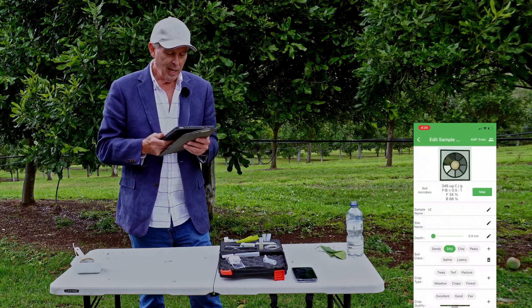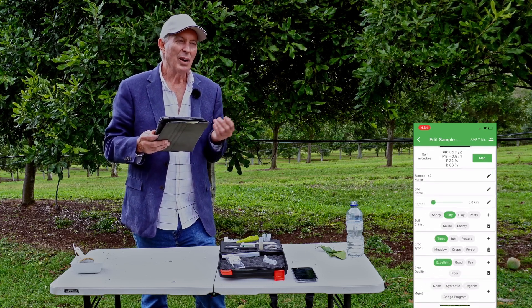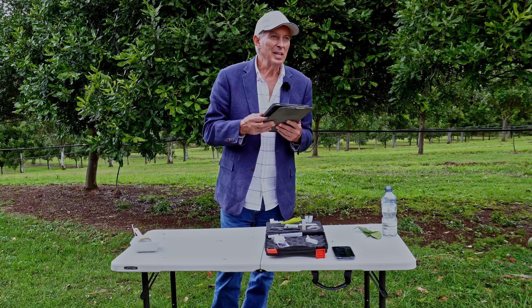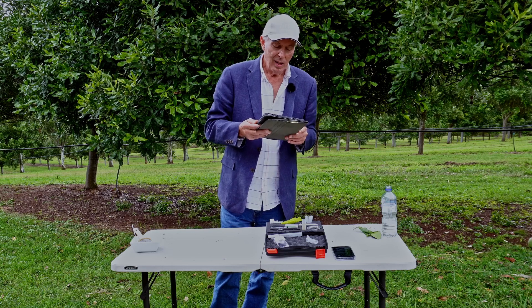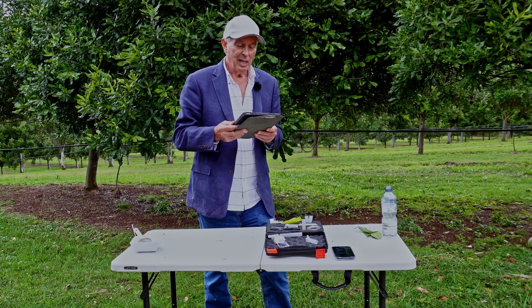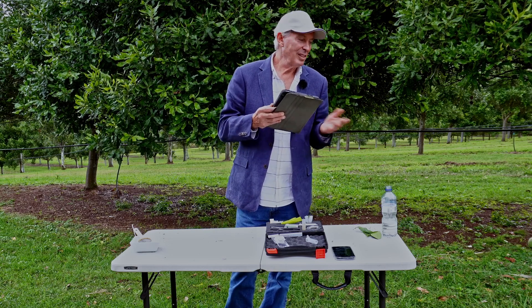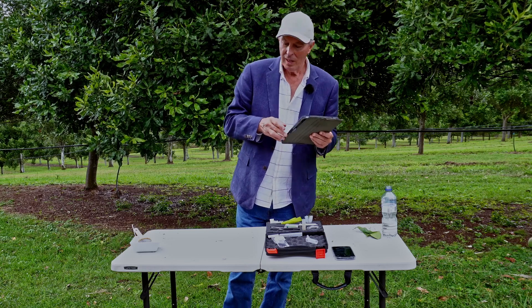We've got a reading: 40% fungi, 6% bacteria — we were taking it from a legume, which usually gives a bit more fungal content — and a microbial biomass reading of 600 micrograms, which is a really nice reading. You need to be around 400 to 600 for that beautiful soil to be working well. But it's looking like the fungal component needs a little boost — a little humic acid or similar in that scenario. And that's how we use the microbiometer.